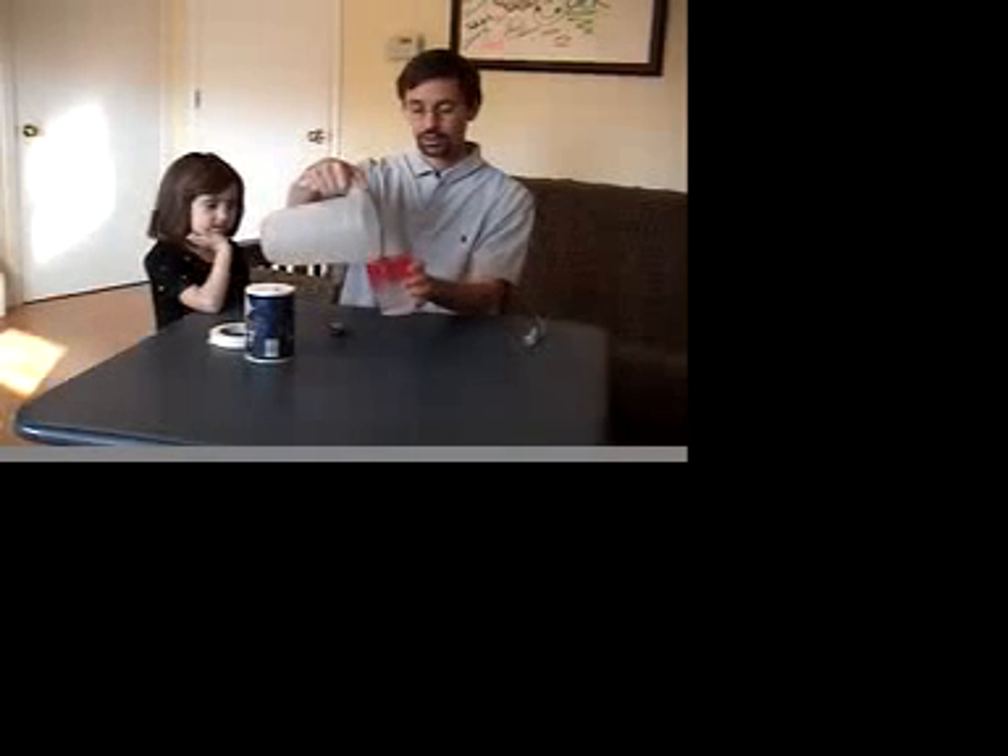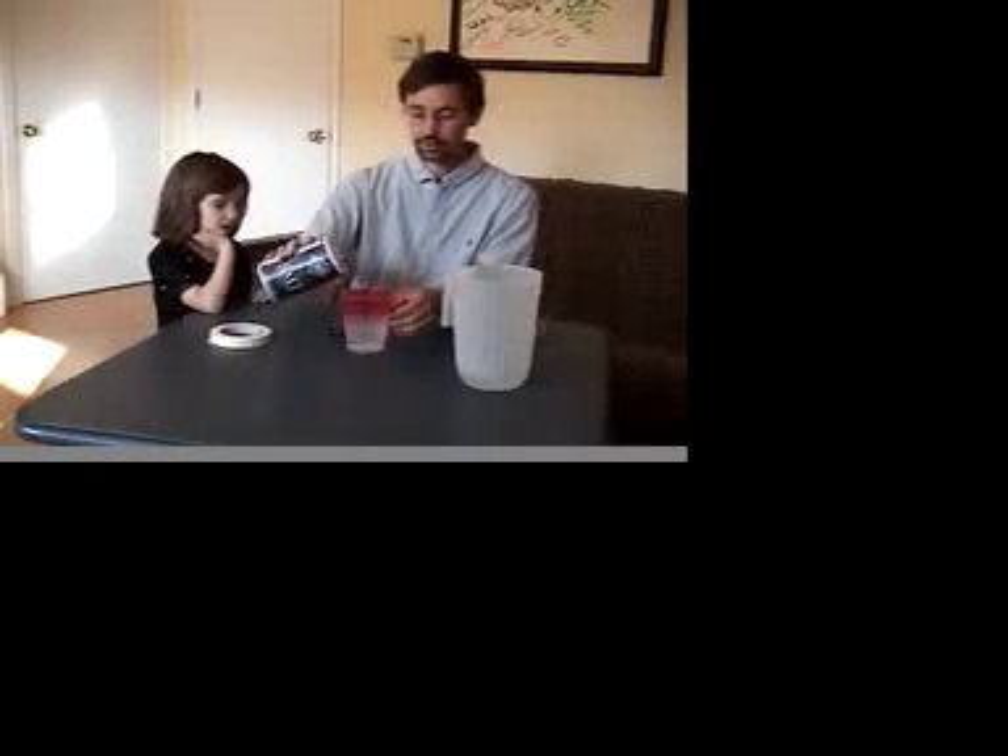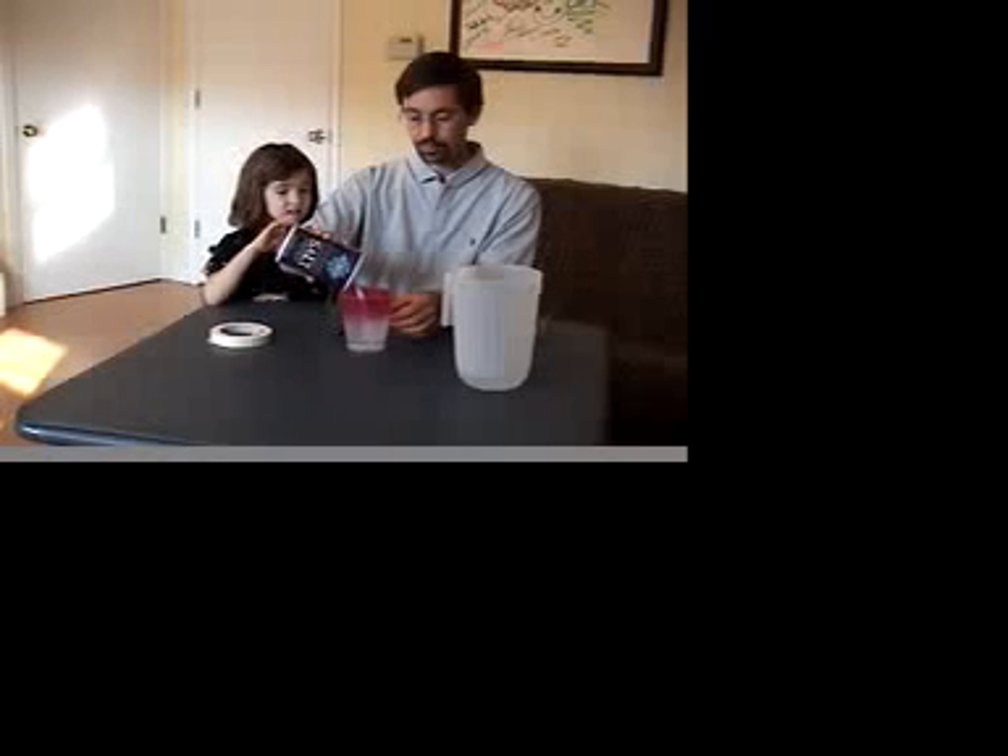Once we've got that going on, the next thing is to fill up your cup with water. After that, take some salt and pour it in — about two or three tablespoons will be just fine. Then take your finger or a spoon and stir it around to get the salt dissolved.